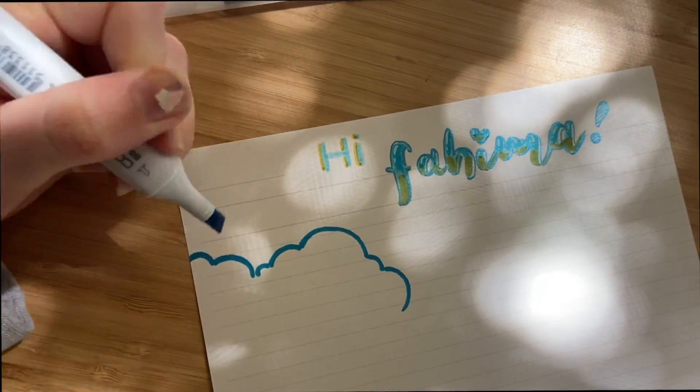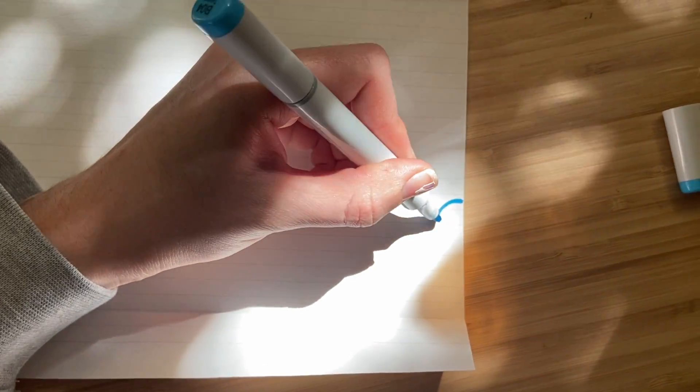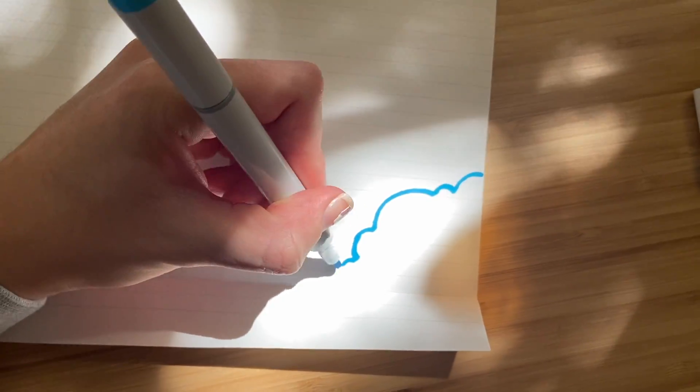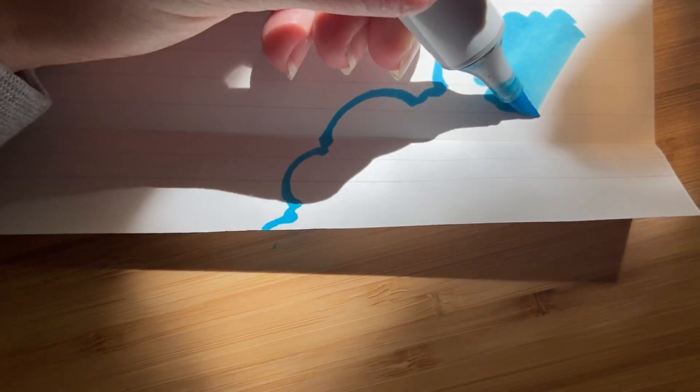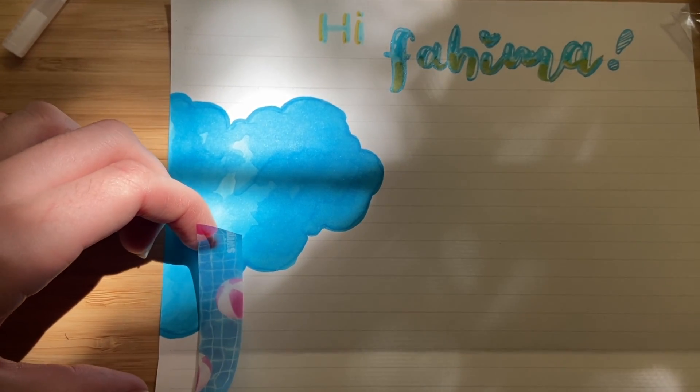I want to make this letter kind of summer themed, so we're going to add some clouds — drawing two clouds, one at the top and one at the bottom, and they're not in the way of where I'm writing the letter, just kind of on the sides.